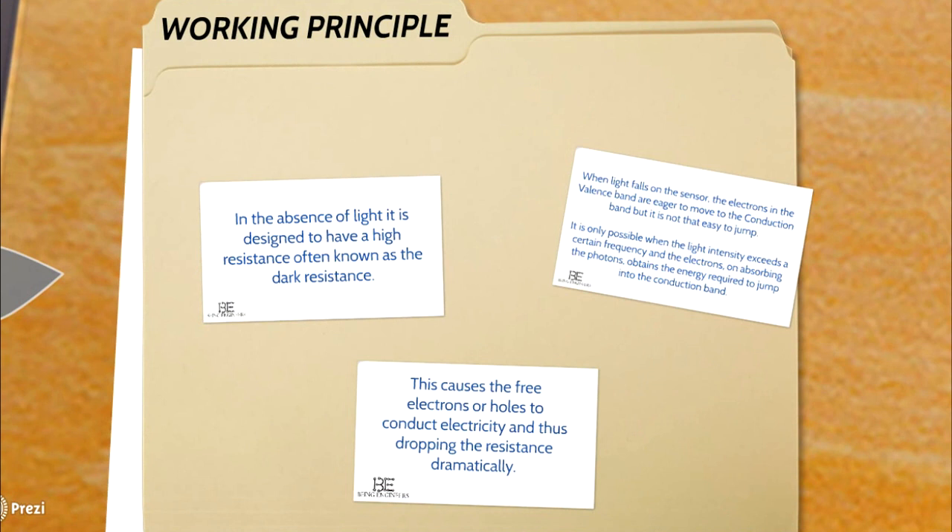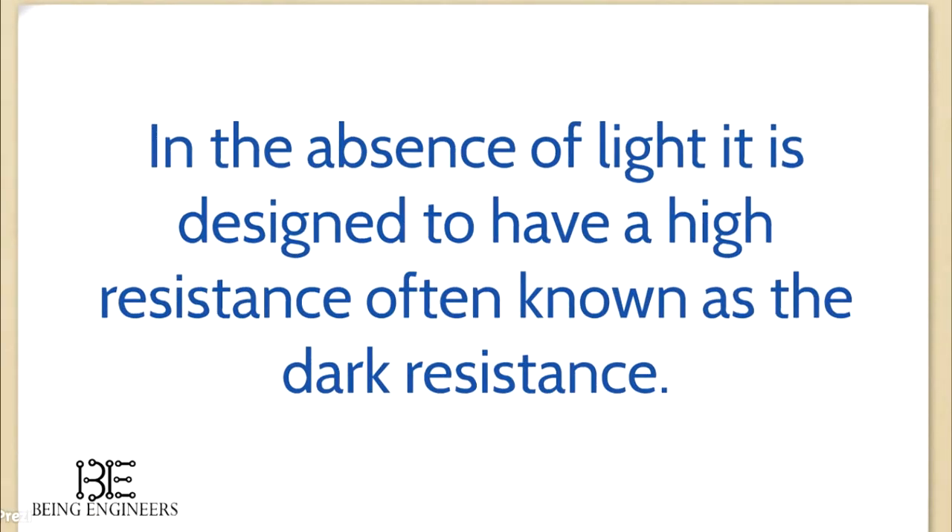Let us come to the working principle. In the absence of light, it is designed to have a high resistance, often known as the dark resistance, which lies in the range of mega ohms.